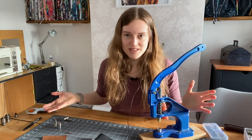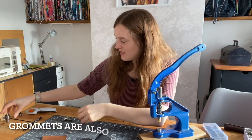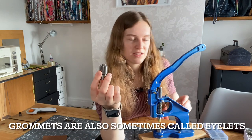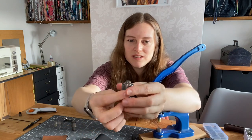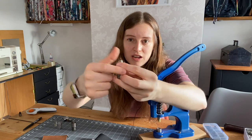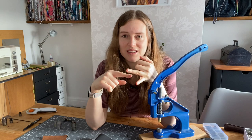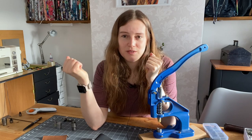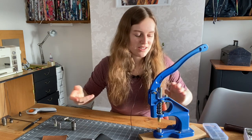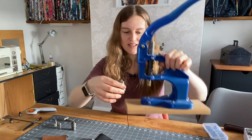As you pull it down it sets the rivet into place — these are rivet dies and you get different sizes. You can also get grommet dies — I think this is my 10 millimeter size. The grommet fits onto the bottom piece and then the top piece crushes it into place and fits your grommet. It's so much easier for grommets, but again you've got to have different sizes — I've got a 10 millimeter set and a 12 millimeter set and you can't use them for different sizes.